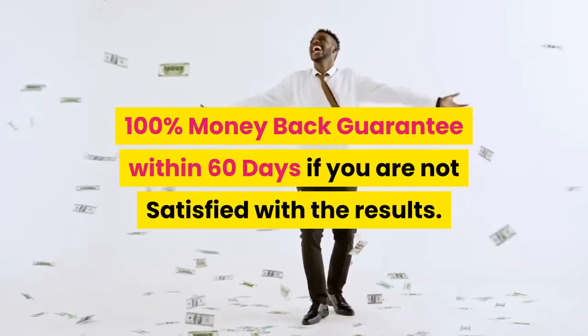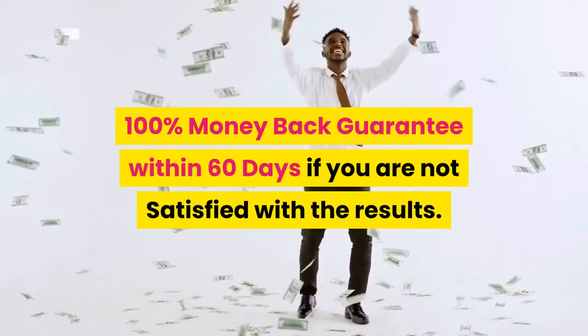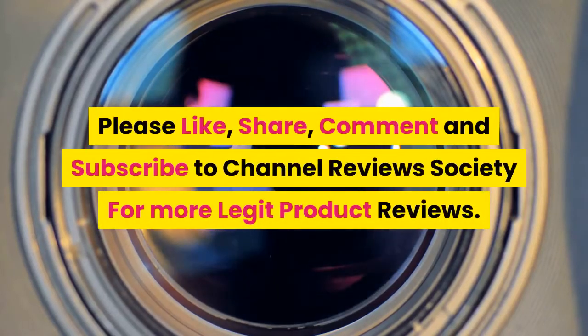100% money back guarantee within 60 days if you are not satisfied with the results. Please like, share, comment, and subscribe to Channel Reviews Society for more legit product reviews.